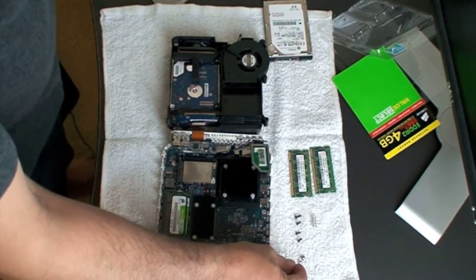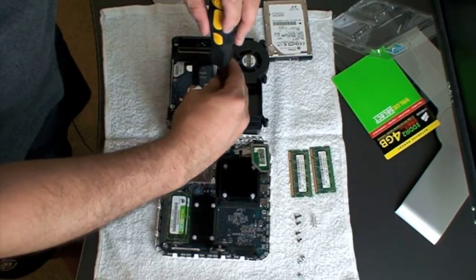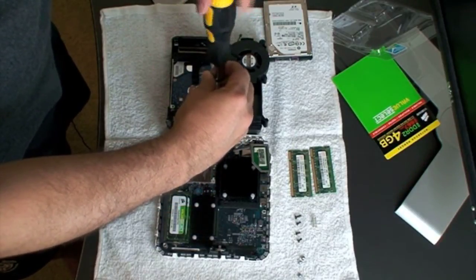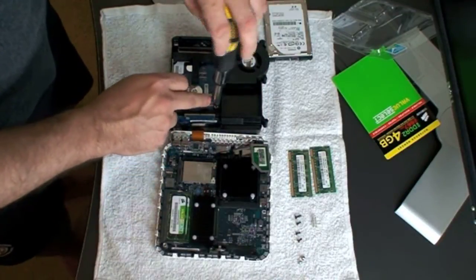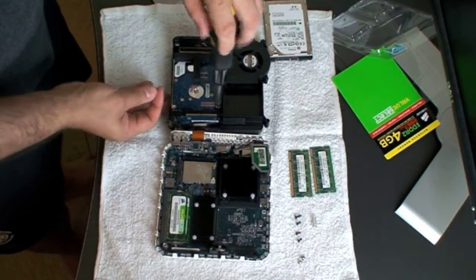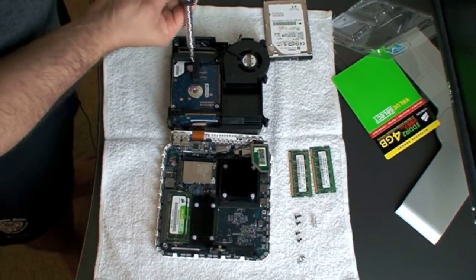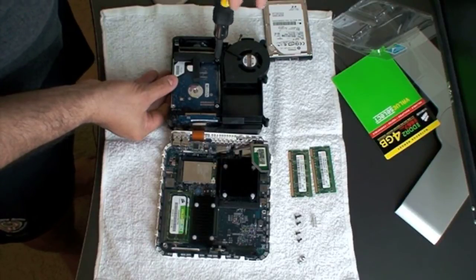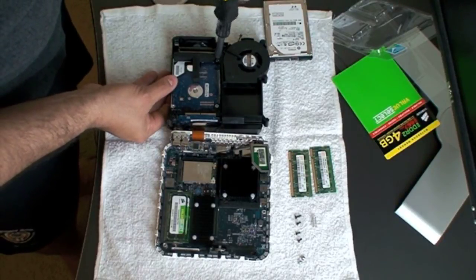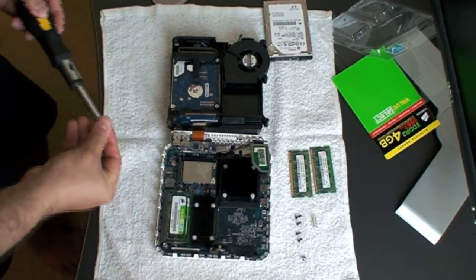Go ahead and put back all four screws on the machine — the two on the top and the two on the side. Make sure you put them back in there. Don't over-tighten the screws; just gently put them in. When you feel it's tight, you're good to go.